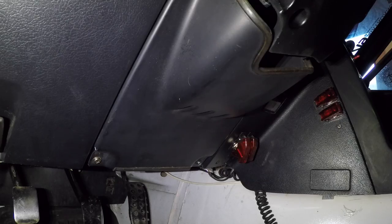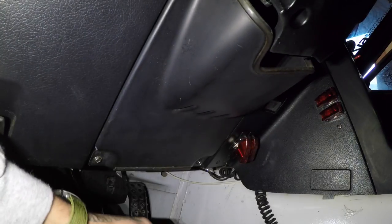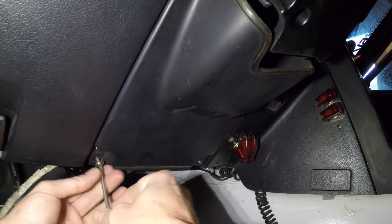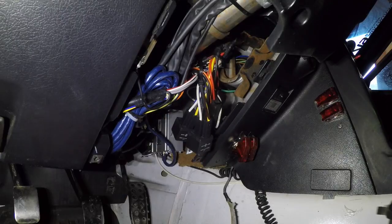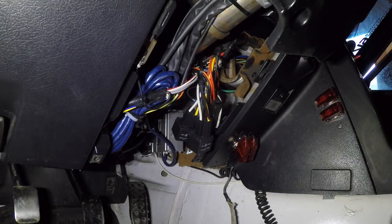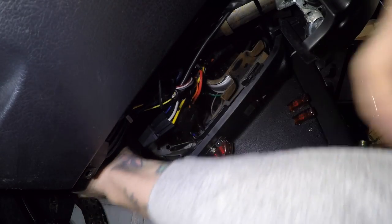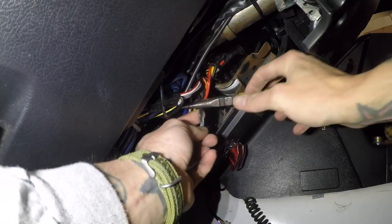Now for down here, I'm pretty sure that is the relays vibrating against the kick panel. I can just pull it to find out — and I was right. I need to zip tie those up out of the way to stop the rattling. Nothing a couple of zip ties can't fix.